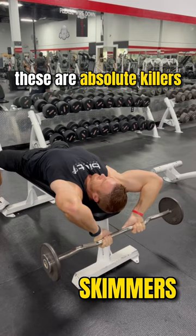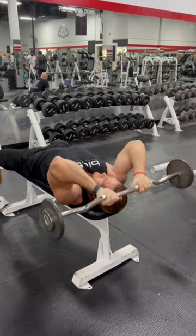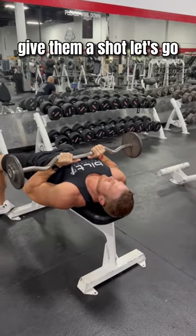These are absolute killers, a great finisher. Tricep supersets, baby — give them a shot. Let's go.